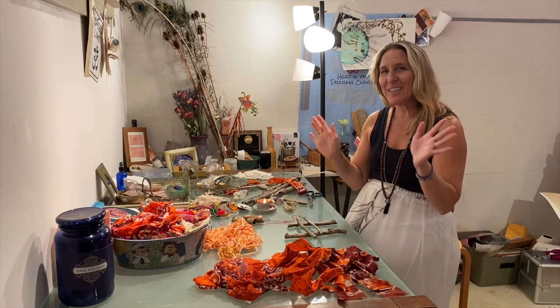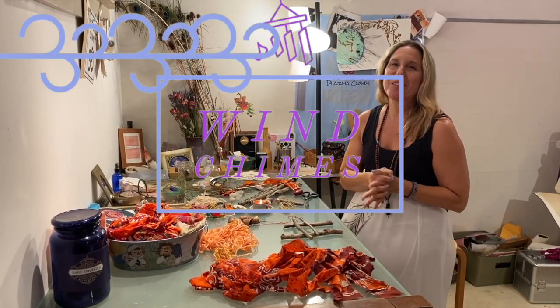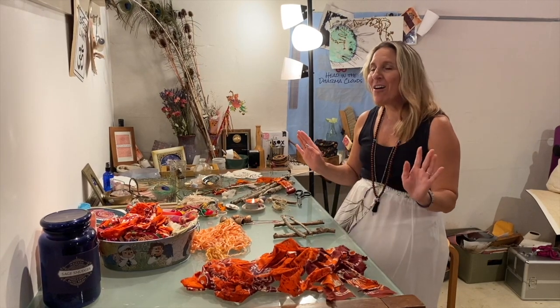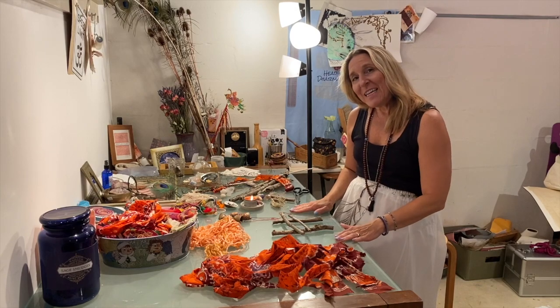Hey guys, Jen from Majestic! I've finally gotten around to these wind chimes, or as I like to call them, wind songs. It's a beautiful little nature element you can hang anywhere — obviously outside — so when the wind comes along on a breezy day you get to hear all these beautiful chimes.